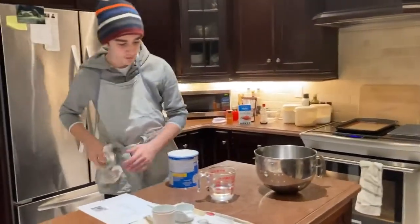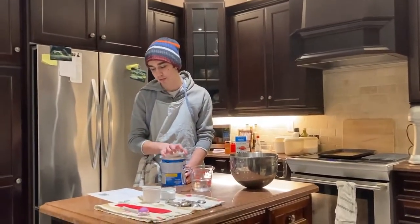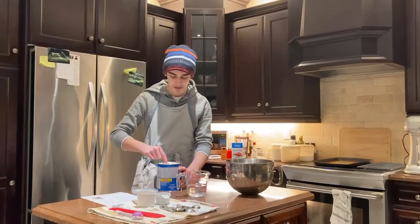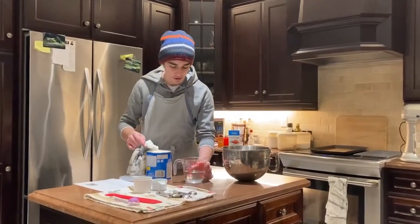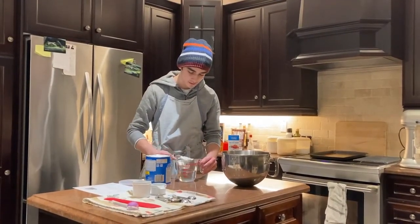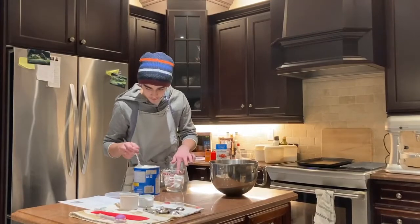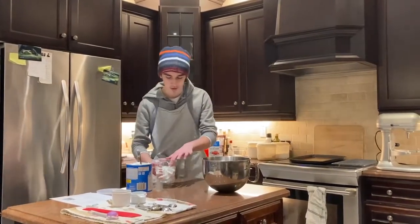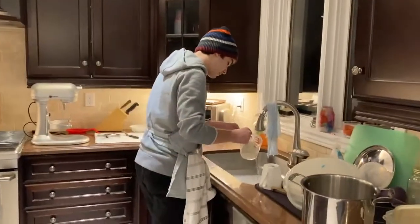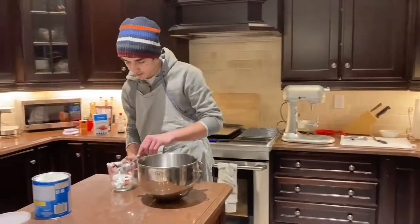Alright, first up, we're going to be replacing the 1 and 1/2 cup of butter with a full cup of shortening to accommodate some dietary restrictions. So first, we're going to place some shortening into this bowl to weigh it out. Alright, that looks good. Now we're going to dump out the water into the sink and put it into the bowl.